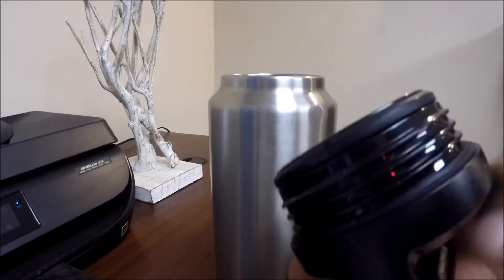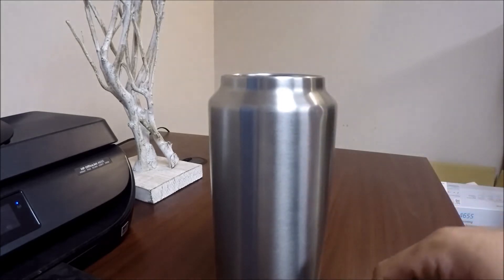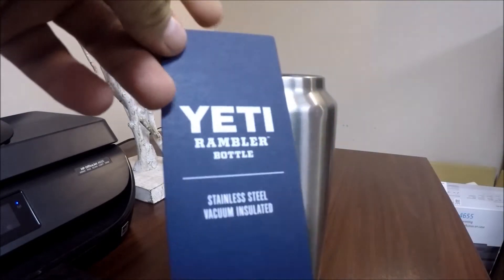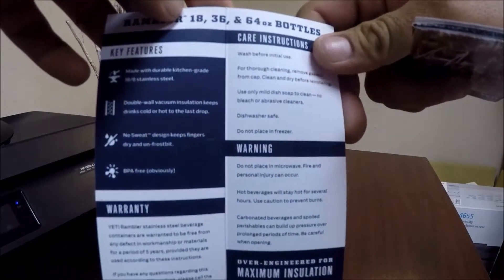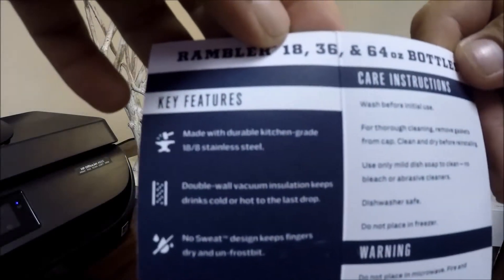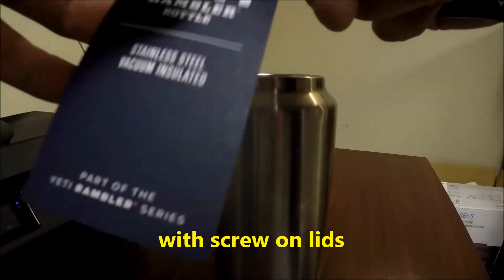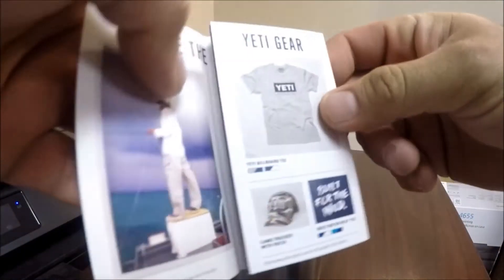My 64 — I still have no problem with them. This is what comes in it as well: this little booklet. The booklet tells you about it in case anybody is interested. They do make three of them: 18, 36, and then the 64.